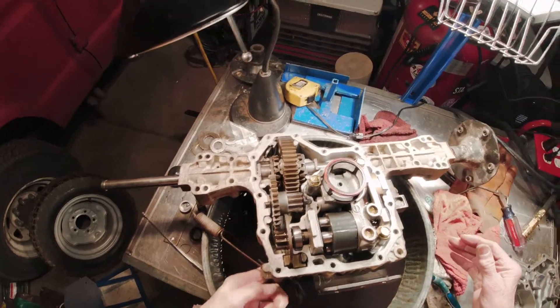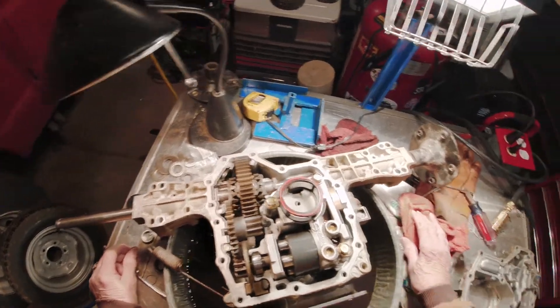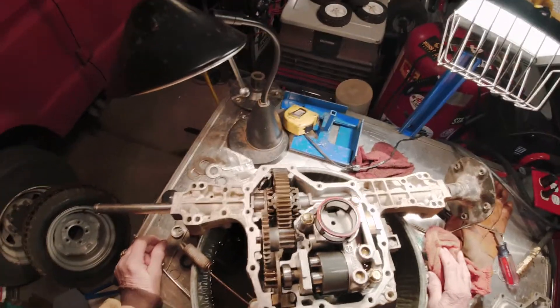I got it turned upside down, pulled the drain plug, and let it drain into my oil pan. It drained — took several minutes because it was a slow process.